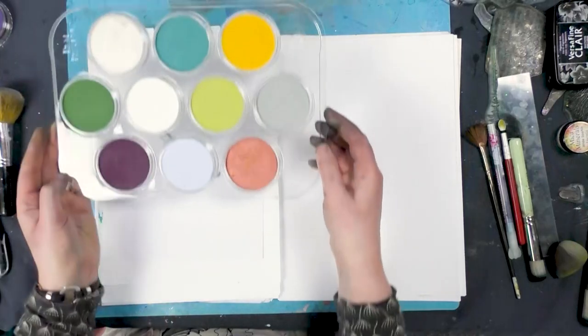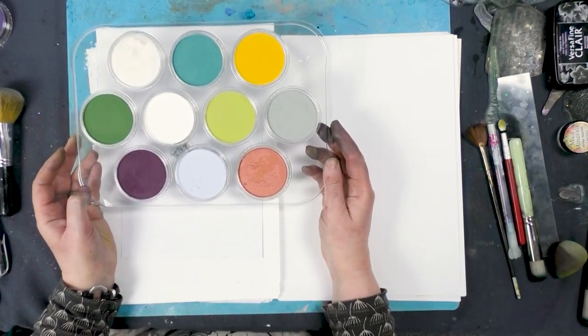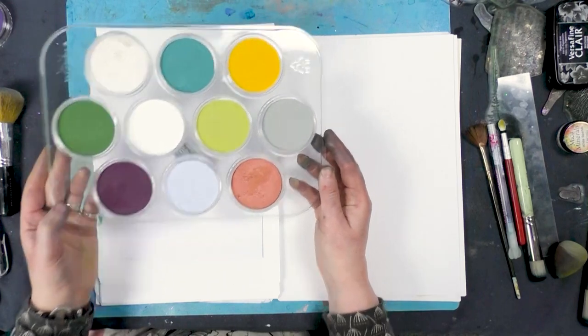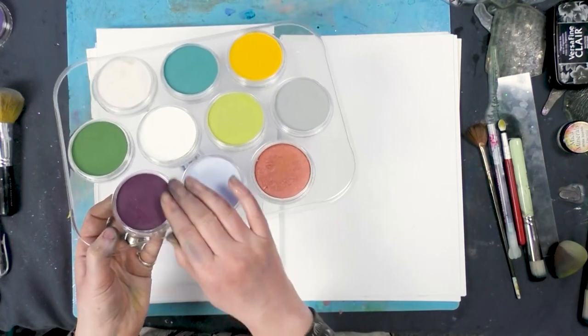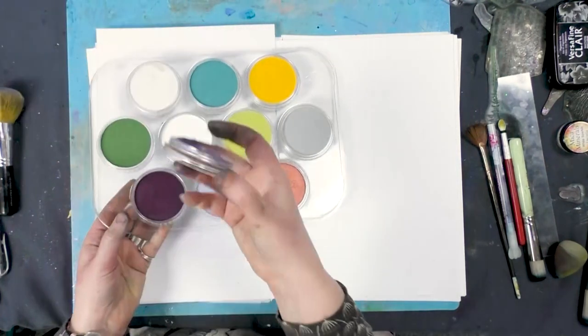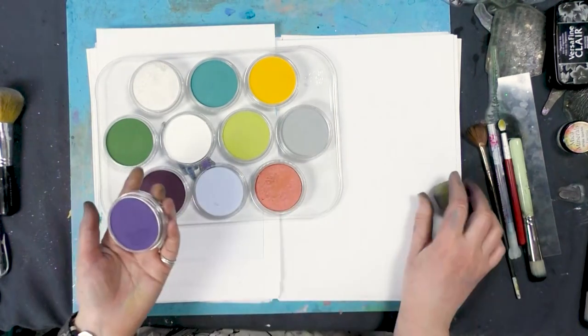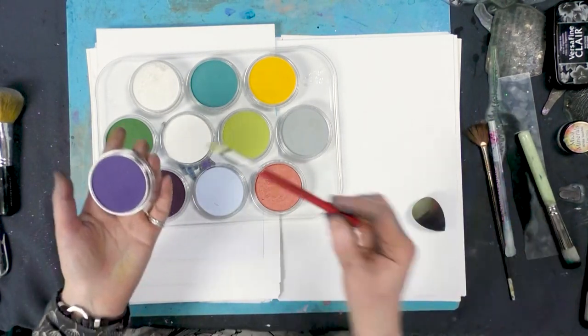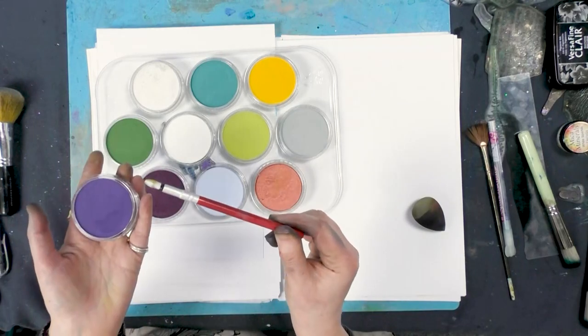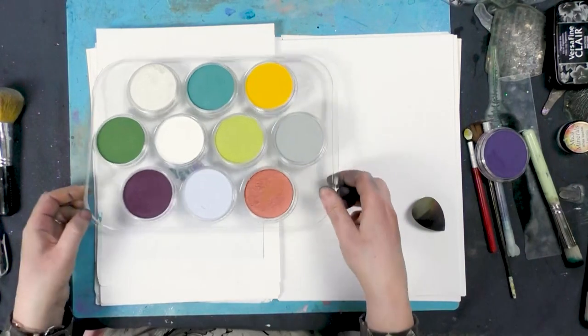We're going to be using some of our pan pastels that we've now got in stock. These are gorgeous pastels, like a cake of pastel in a pot, just like this. And so we can use our smoothies or we can use some little tools with sponges on the ends, just to create a beautiful background.